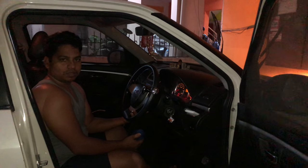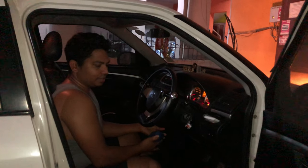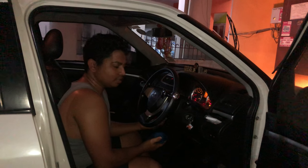Hello viewers, this is the 4th step. The car's dash and seat will be cleaned.